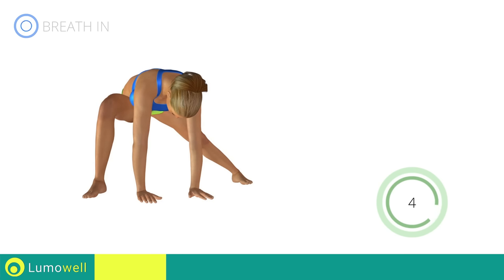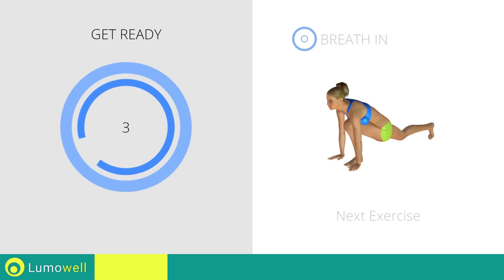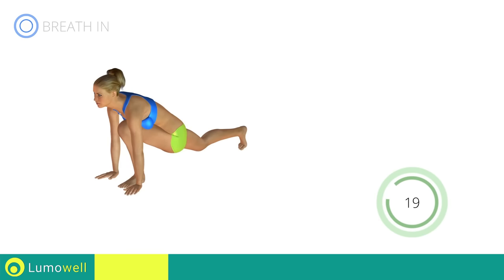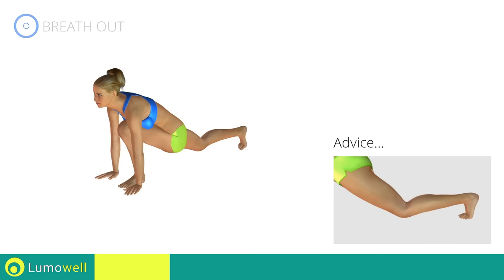Five, four, three, two, one. Stop. Next exercise: stretching quadriceps. Go! The knee of the back leg shouldn't touch the ground during the workout.